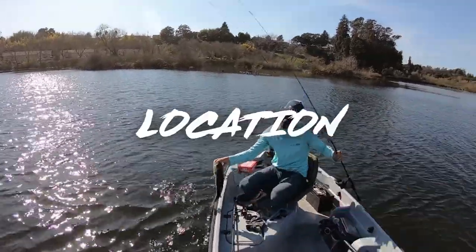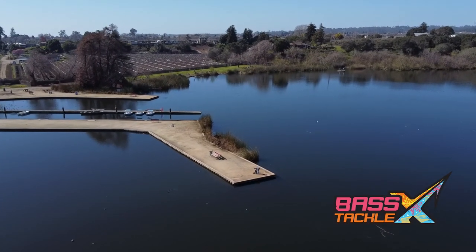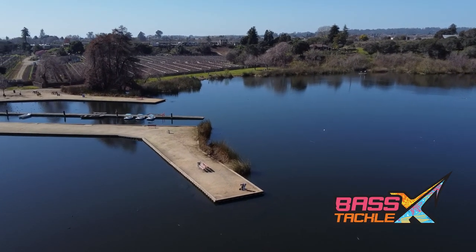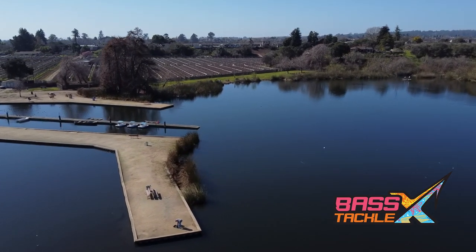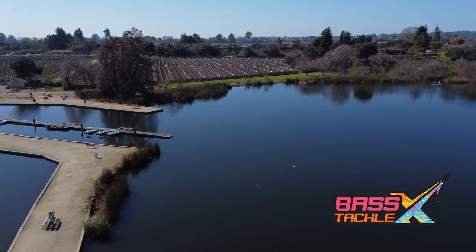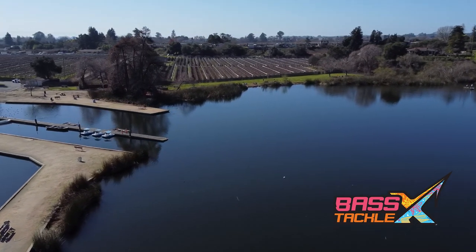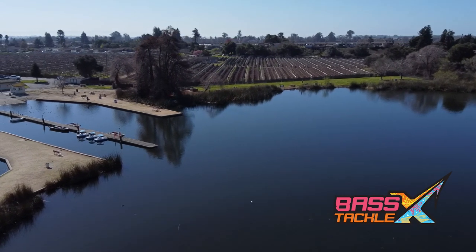Now let's find these fish by location. Early morning, low light, fish are scattered — they can be caught on a wide variety of reaction baits. But when that sun really starts to come up high in the sky, these fish are going to suck up closer to shade from structure or cover, or they're going to move offshore into deeper water. And that's where these two baits are going to excel.